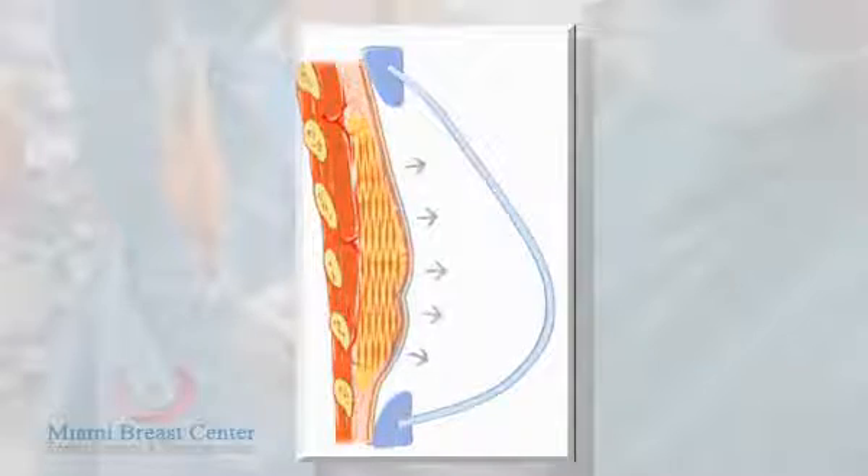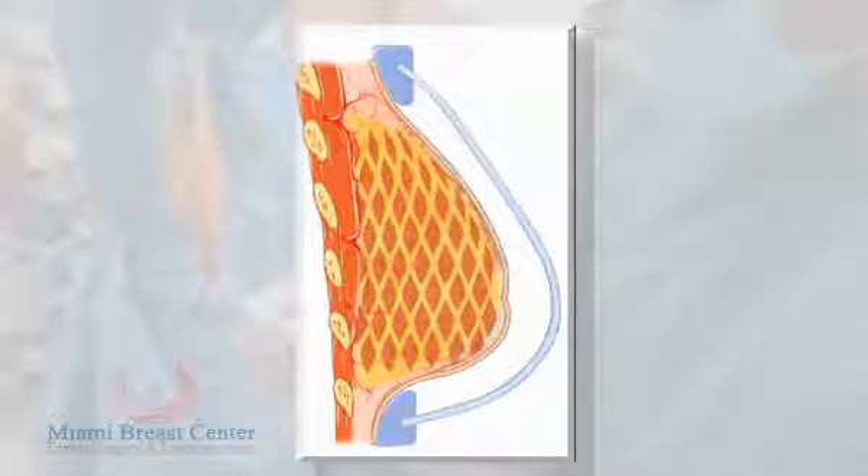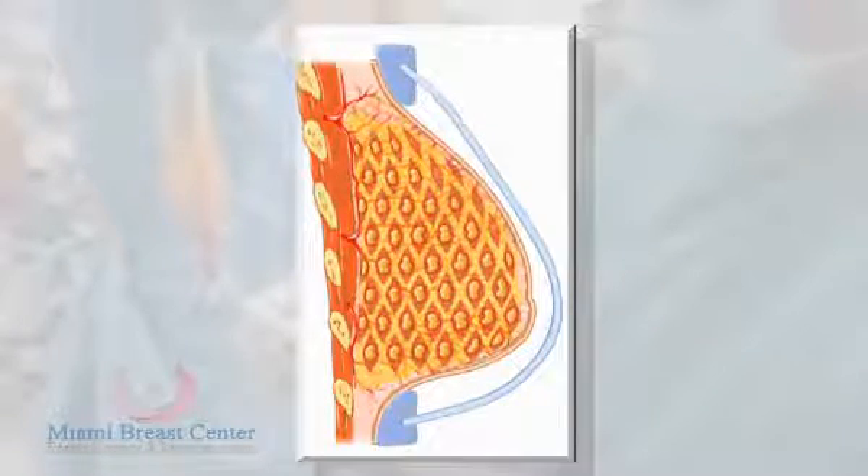The key to our success is gentle micro-grafting handling of the fat, but more importantly, the most important factor is the BRAVA. That is a device that allows us to enlarge the breast, whether it's a mastectomy or a small breast. It enlarges that area, creates edema. It's a temporary enlargement — it opens up the plains and allows us to put more fat. We can disperse many more droplets in a large field than in a tiny spot.